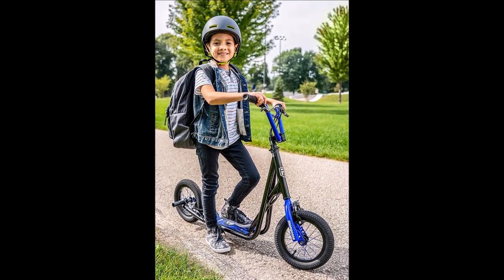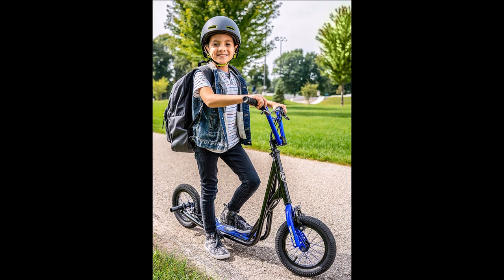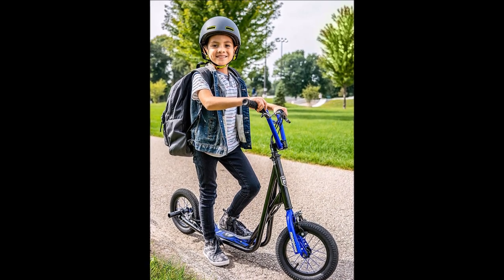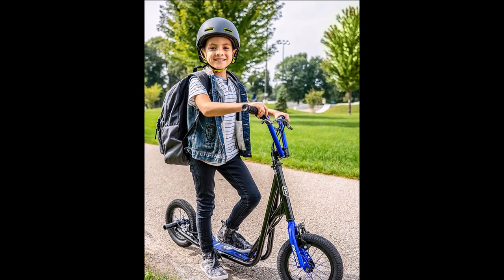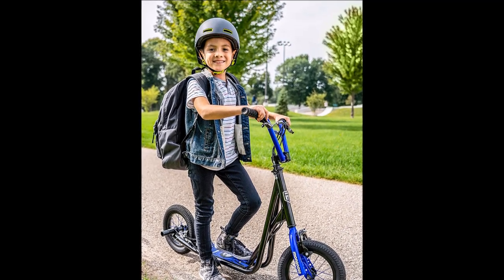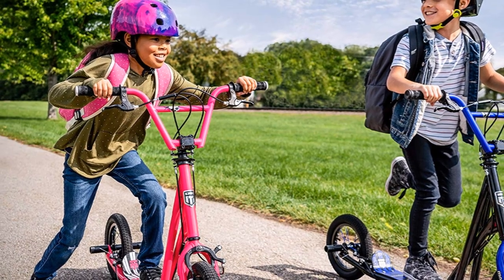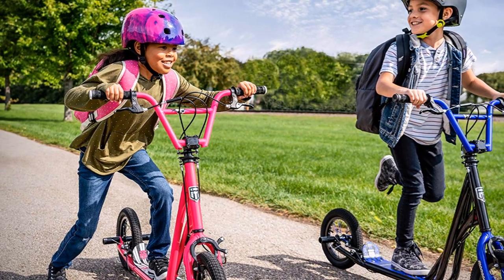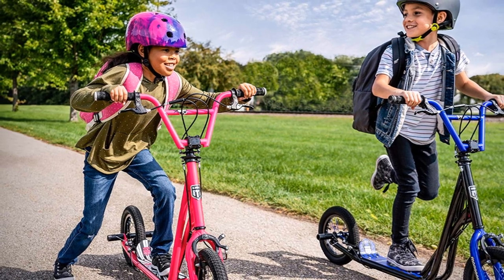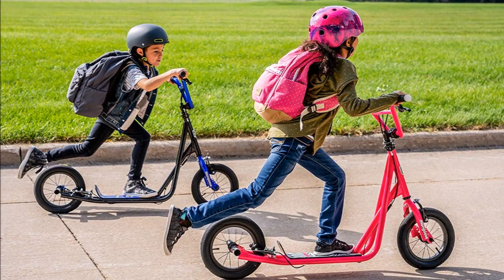This makes the Mongoose Expo scooter usable by adults, despite the fact that it's not sold as an adult scooter. What most people, including us at YES Cycling, love about the Mongoose Expo scooter is that you can make BMX style tricks with it. The scooter is designed for 360-degree and other tricks, and you should definitely try to learn some tricks yourself.